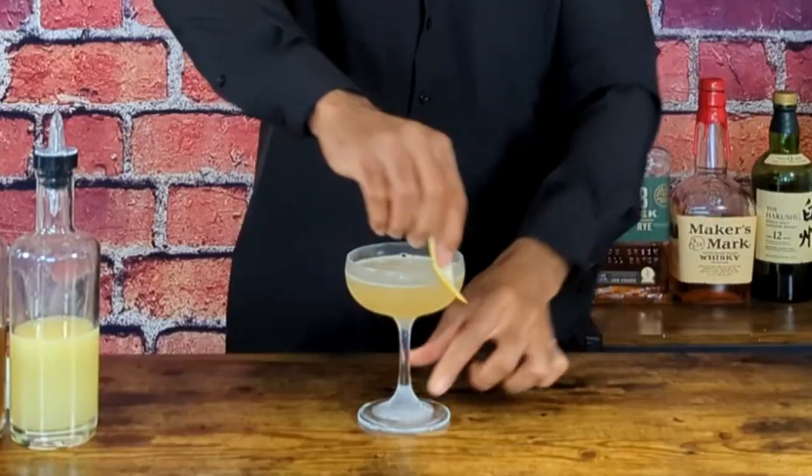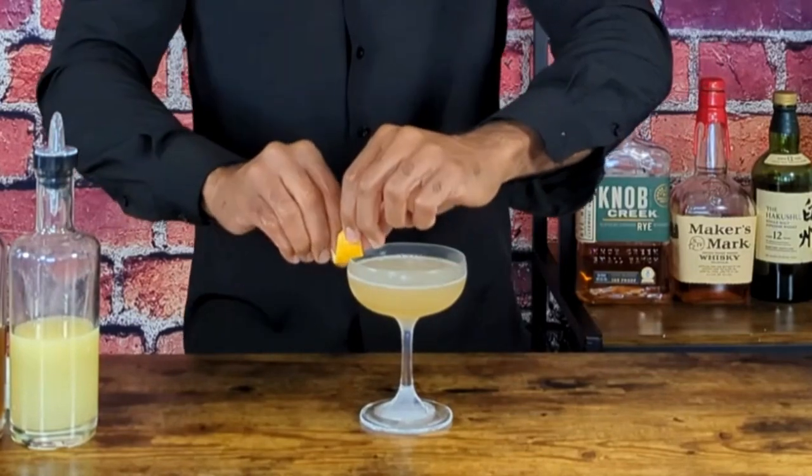Welcome back to Julia and Vern of Mixology. Today I am making a Bees Knees Cocktail. The term Bees Knees is a prohibition era slang that means the best. Bees Knees is a simple cocktail — it is a gin sour that is made with honey.